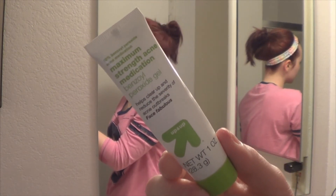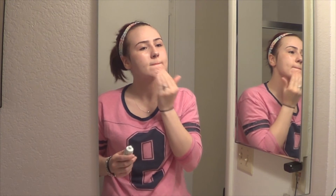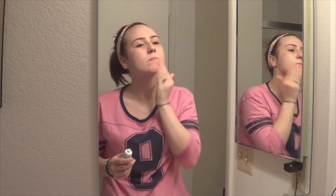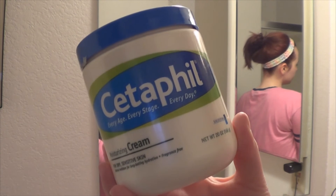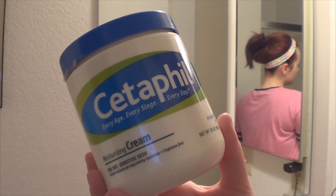I'm now taking this benzoyl peroxide gel — it's just a spot treatment for acne — and I put it anywhere that I might have a pimple or any kind of breakout.